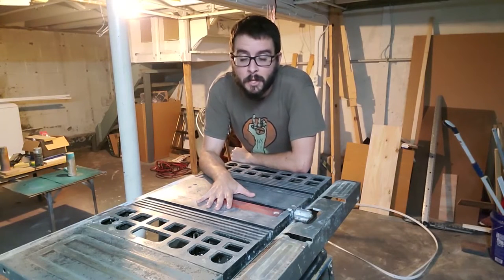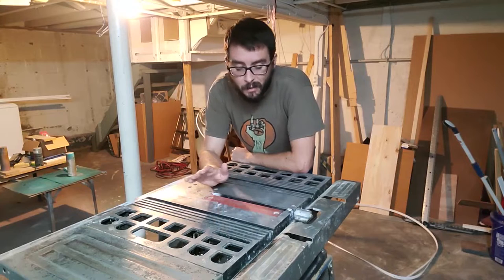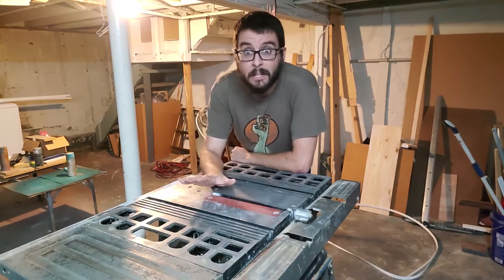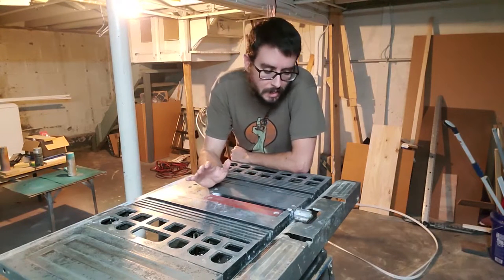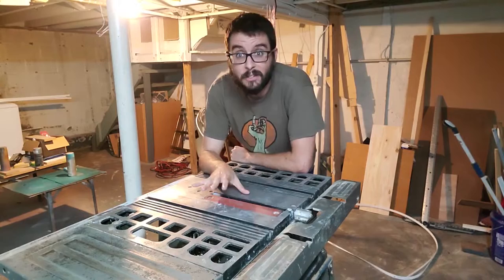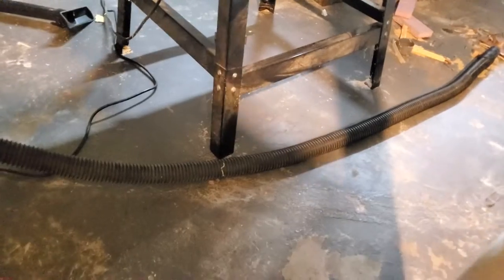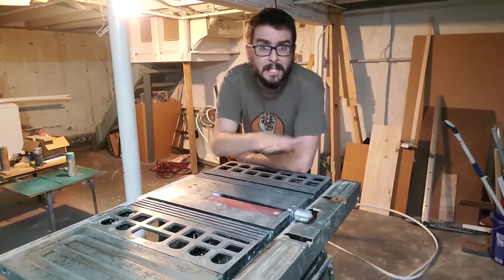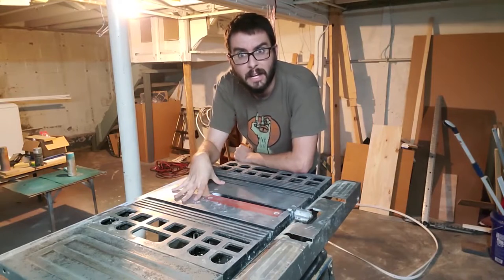So here's my mid-90s table saw my dad gave me. A few years ago when I moved into this house, I had to do a few upgrades to it. The legs were completely rotted out from sitting in a dank basement for 25 years. But otherwise the thing is really solid and great. I went to Harbor Freight, got a generic tool leg set, and it just uses a piece of plywood on the bottom to interface the legs to the table saw itself.